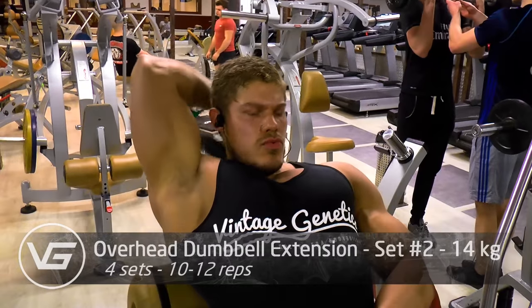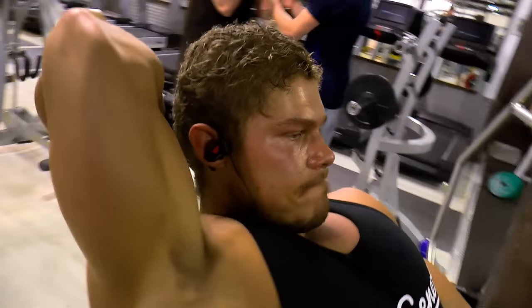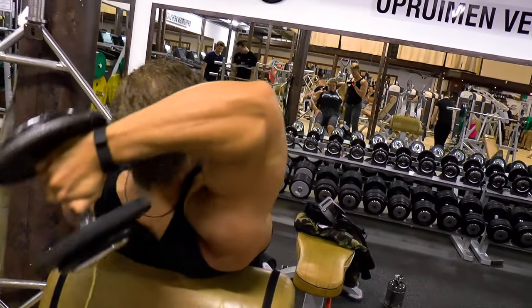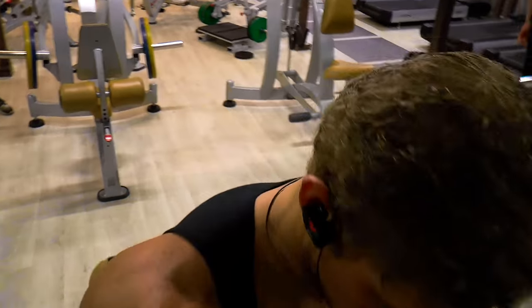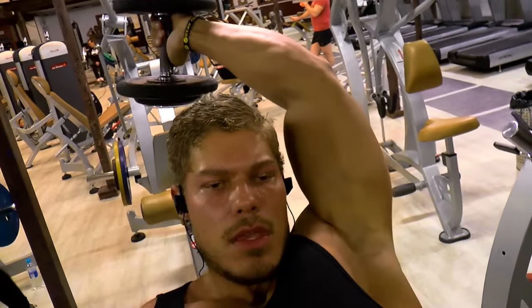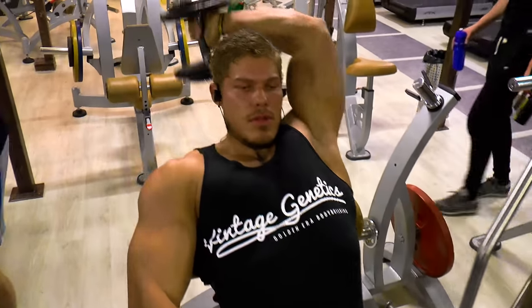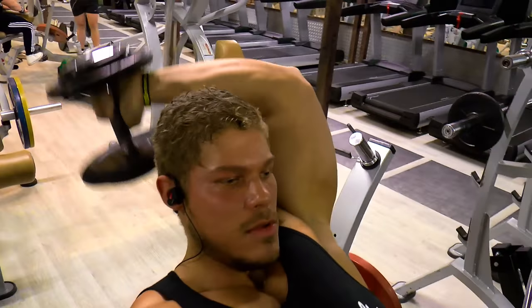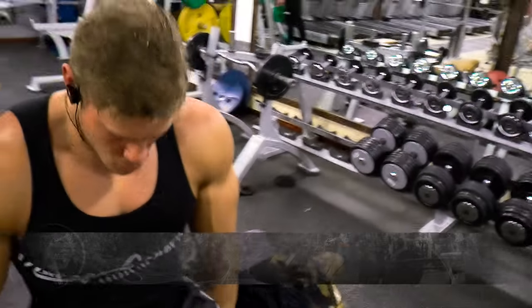Anything overhead is for the long head, but the overhead dumbbell extension also hits the medial head a little. When you want to work on arm thickness and building your triceps, you want to do a lot of overhead exercises. The rope pushdown is not suited to really build tricep thickness — that's for the smaller head of the triceps detail. If you want to build the mass, heavy stretchy movements like the overhead dumbbell extension will make those triceps grow a lot more.